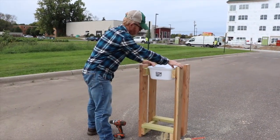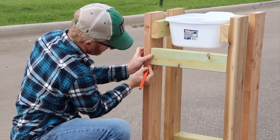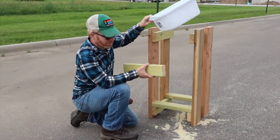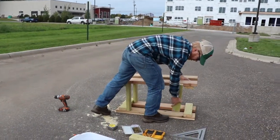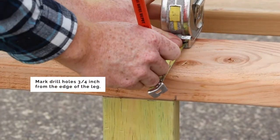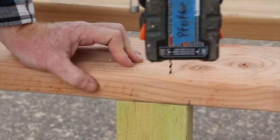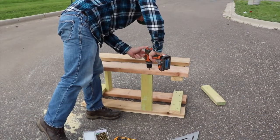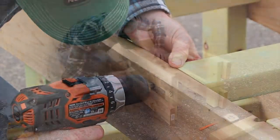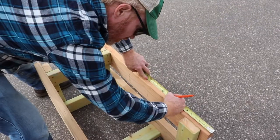Now it's time to attach the top cross pieces. Set your dishpan in place, check the width of your top cross pieces, and mark the legs to show where the top cross pieces should go. They should be low enough so the dishpan fits in the space above. Tip the stand back over on its side and hold one piece in place. Mark two drill hole locations three-quarters of an inch from the edge to make sure the screws will go through the leg into the middle of the cross piece. Drill the holes and screw the cross piece in place, then turn the stand over and screw the other end in. Flip the stand and attach the second cross piece in the same way.